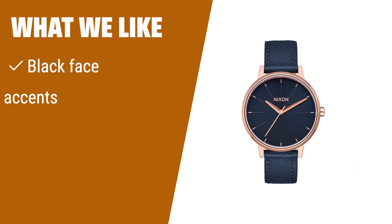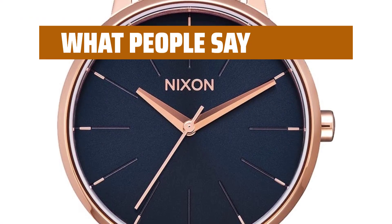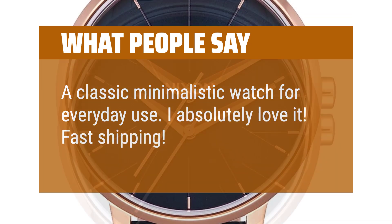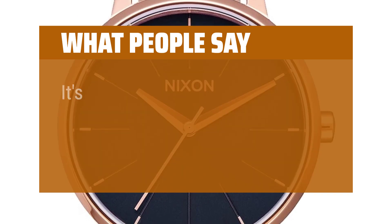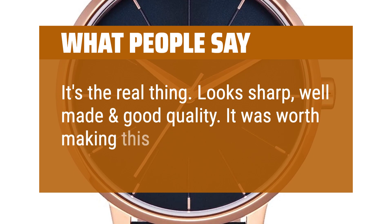What we like: the black face and black leather band look amazing, with rose gold accents standing out clearly against the black face, plus a tiny date window for a subtle practical touch. What people say: a classic minimalistic watch for everyday use — I absolutely love it. Fast shipping, looks great, keeps good time. Got it for my wife for her birthday and she loves it. Looks sharp, well made and good quality — it was worth making this purchase.